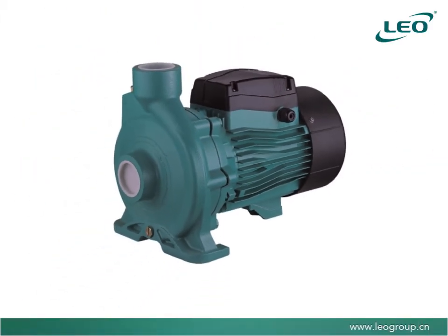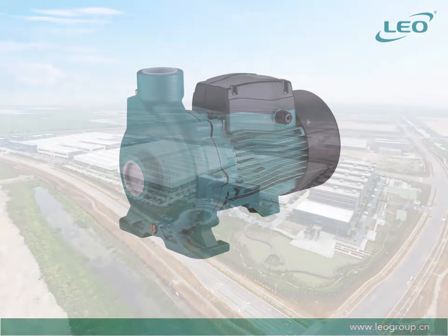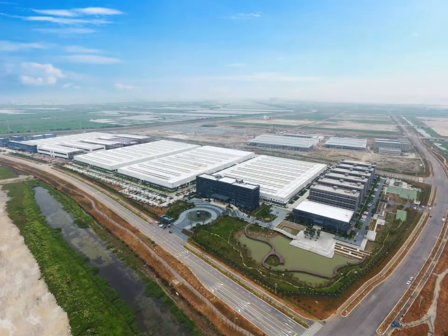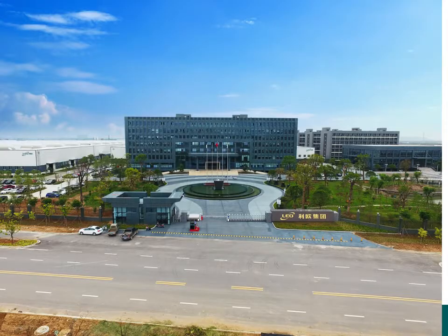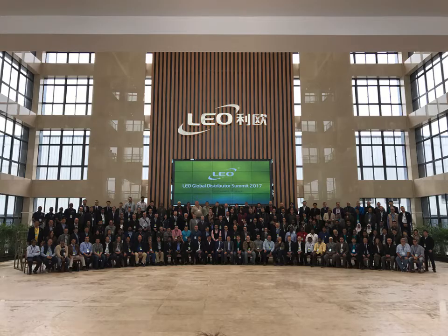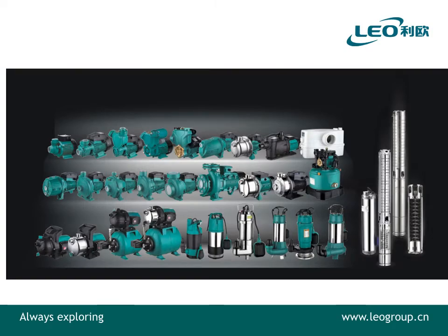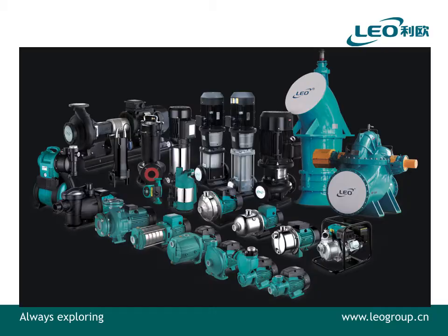Leo Pumps is the largest pump manufacturer in China and a leading global brand distributed in 120 countries worldwide. This quality brand provides reliability and value for money. Leo Pumps is proudly distributed in New Zealand by Fluid NZ Ltd.